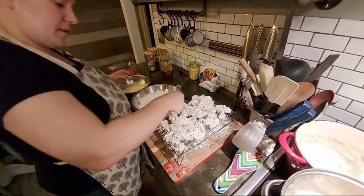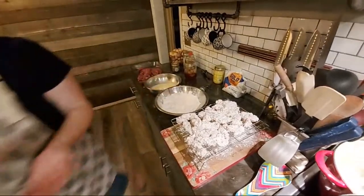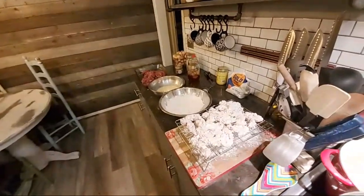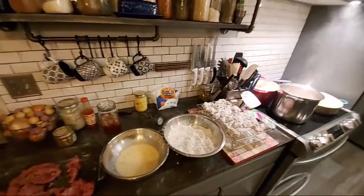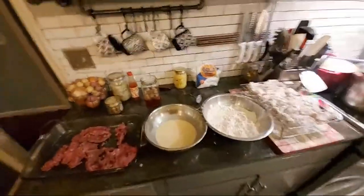It's a little bit harder when you've got somebody filming you the whole time and you're trying to explain everything — it does kind of slow the whole process down. If y'all want to make this and haven't ever made it before, it wouldn't be near as long as what it's taking us right now.